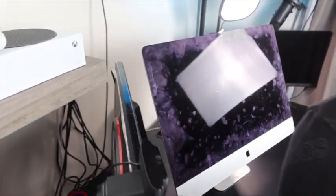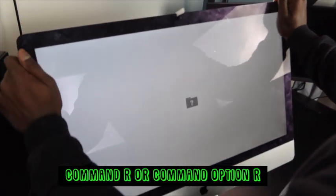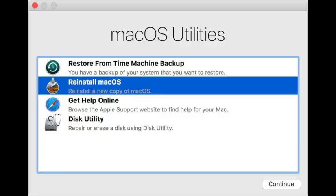Now it's time to boot her up. If you see a blank screen, just restart your computer and next time hold Command R or Command Option R, and it will bring you to the recovery screen where you can restore from any option on the list.